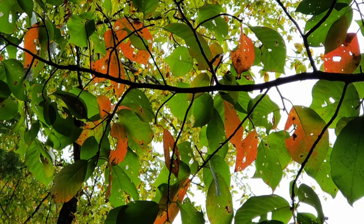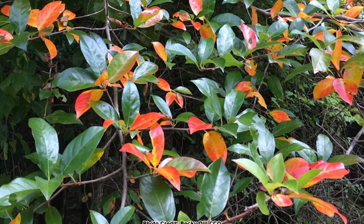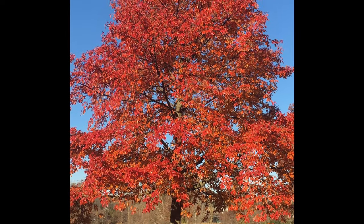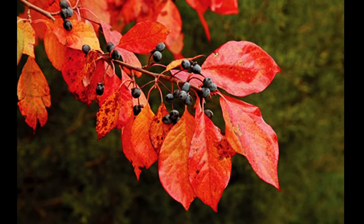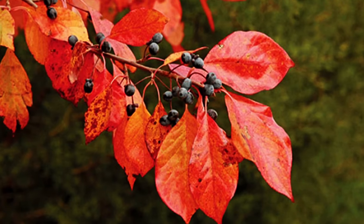In Kentucky, I typically start seeing the first red leaves appear on black gum sometime in August. At first it is just a few scattered leaves, but eventually the whole tree will turn a brilliant, deep, scarlet red. One hypothesis for the early fall color is that it might help birds and other wildlife know that the fruits are starting to ripen.